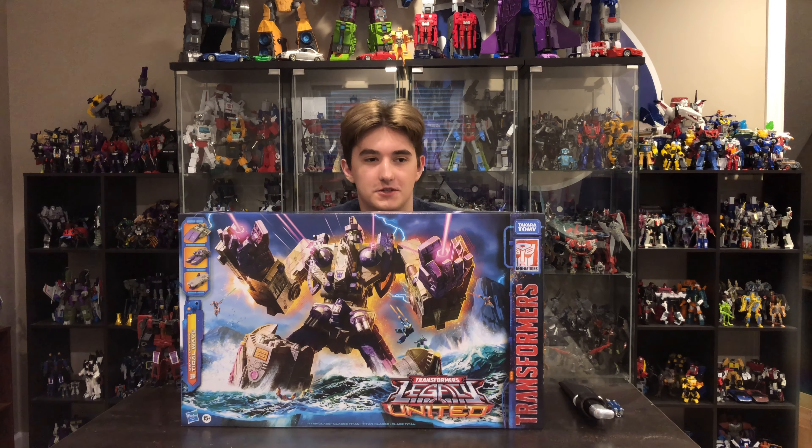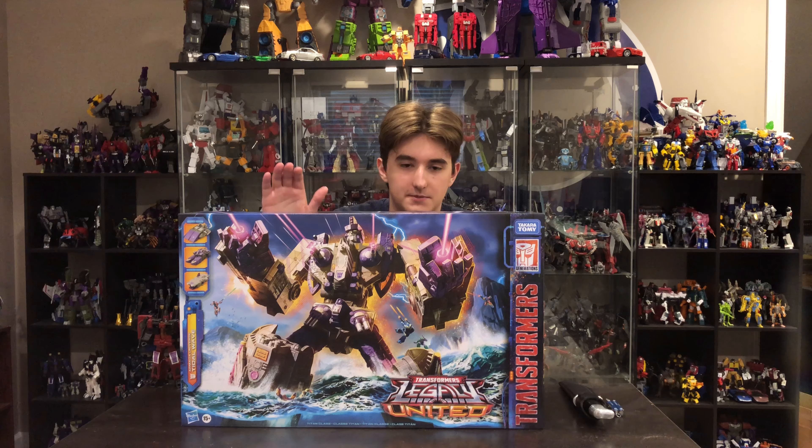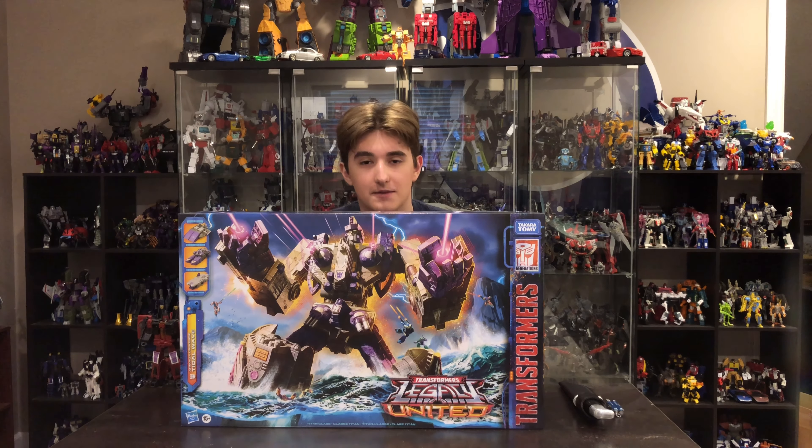Hey guys, welcome back to the channel. It has been a minute since you have seen my face, but we are breaking the silence by bringing you a review of a pretty awesome Decepticon figure. Today we bring Tidal Wave from the Armada cartoon — he is a Decepticon and I am very excited to open him up and show him to you.